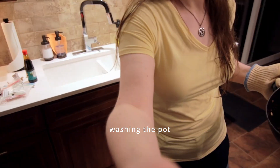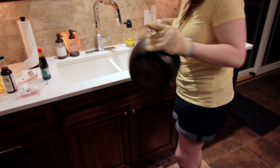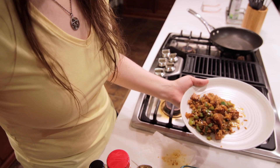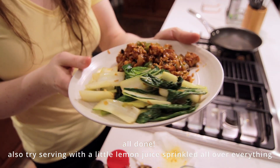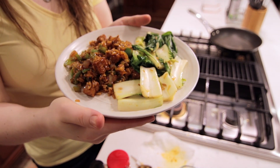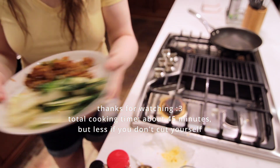I'm just going to wash my pot and now we can plate. I'm just going to take a nice big portion of the main dish and the bok choy and put them on there — all the bok choy, and that was just one portion. Also try putting some lemon juice on top of all of that, because that's really delicious. That's it for today, bye bye!